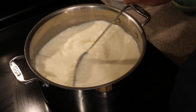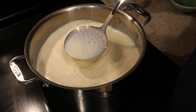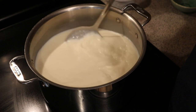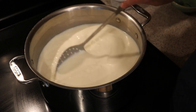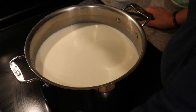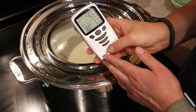Stir the culture in, making sure you are stirring back and forth as well as top to bottom. I use a slotted cheese spoon, but you really could use any slotted spoon you like. We're going to cover that and let it sit for four hours.